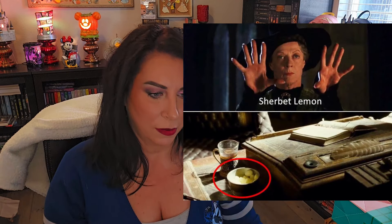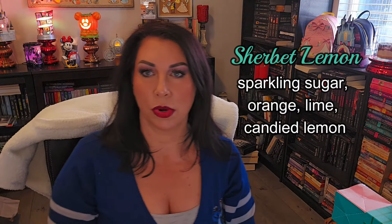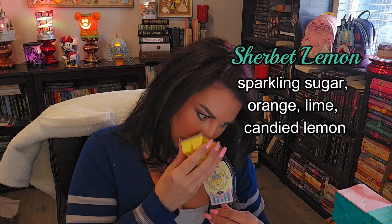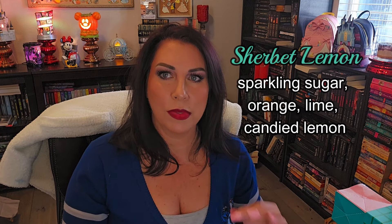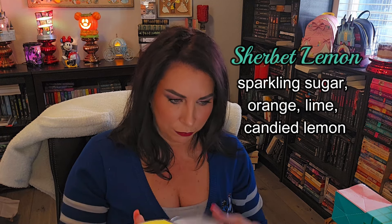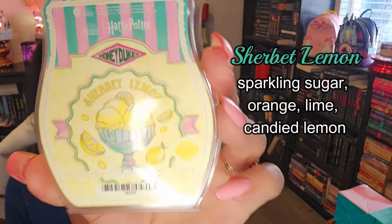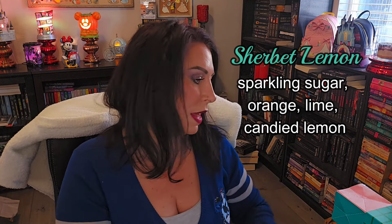Last one is Sherbet Lemon. Sparkling sugar uplifts bright notes of orange, lime, and candied lemon. This is one of Dumbledore's favorite candies and it was his password to get to his office. This is really good. It's not giving me cleaner vibes because of the sugar, which is really nice. That candied lemon — this is like a lemon head, lemon drop, almost limoncello. Very much a really sweet, really pretty scent.